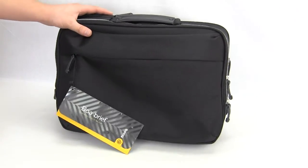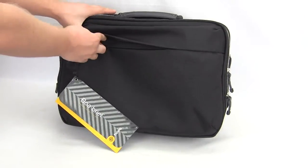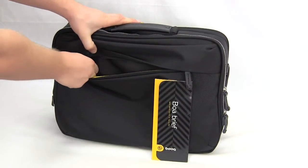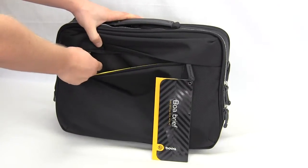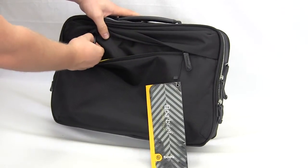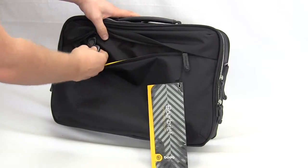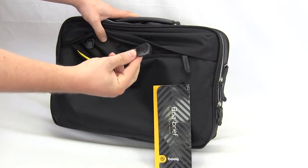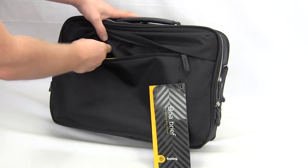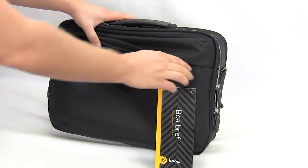Starting on the front, we do have one pocket right here, and this pocket actually has a key ring so you can put your keys on there. This key ring is actually detachable — it comes right out just like that. So you can have your keys on here and then when you get to the office you can go ahead and put them back in there so you don't lose them.